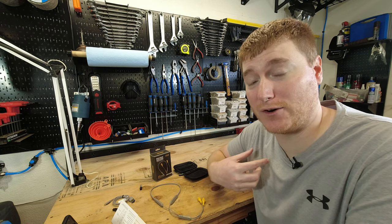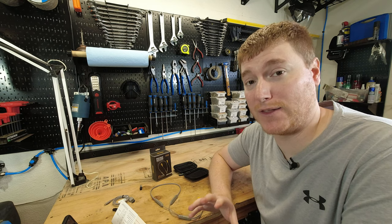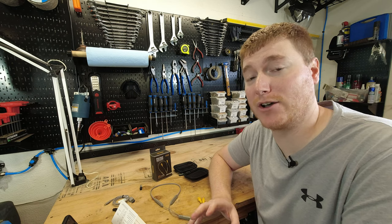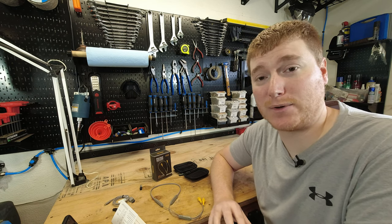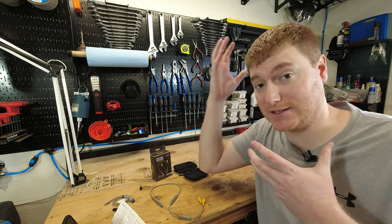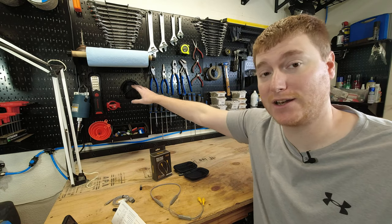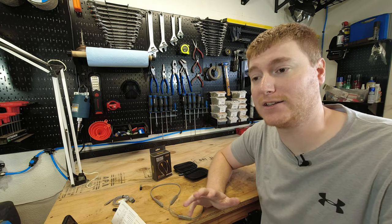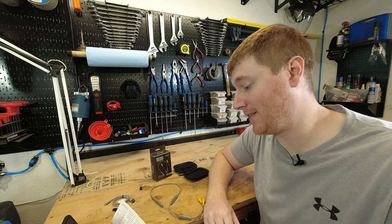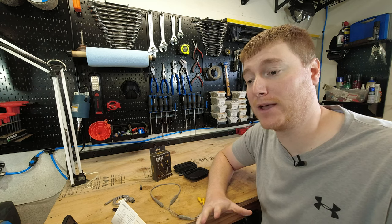Sometimes I'll even forget they're on my neck when I'm not wearing the earplugs — they're pretty comfortable and don't get in your way. I really enjoy using them. For a shop scenario, especially a home shop, this is ideal because it allows you to also wear safety glasses or a face shield. You're not dealing with earmuffs that can get in your way during whatever process you're doing. And they look pretty nice — with the yellow color they're pretty easy to spot.